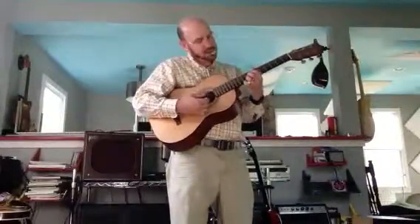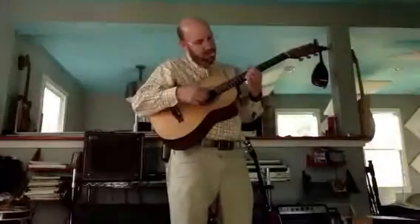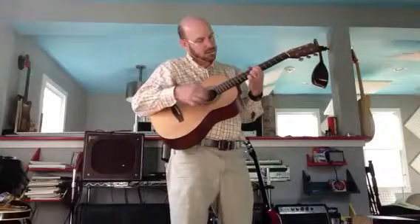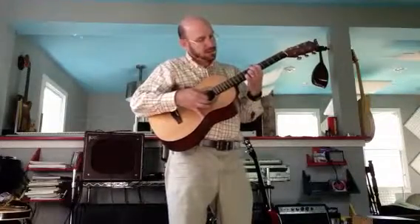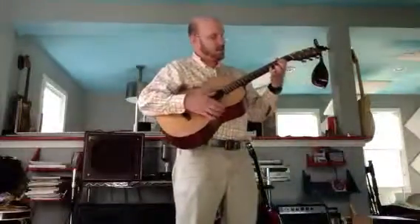Is that right? No. No, that's not right. The next part is down on an A chord. Down on the low A. Yep. Leave that A open. There you go.